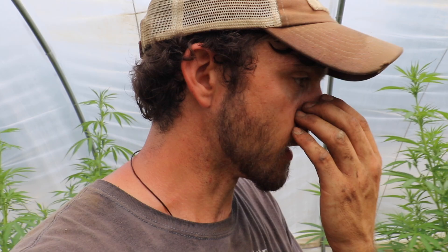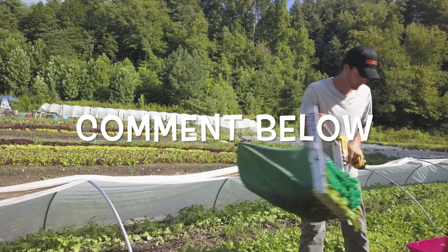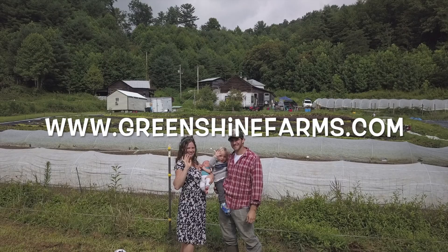Thank you guys for watching — see y'all next time. If you like this video and want to see more, leave us a comment down below and don't forget to hit the subscribe button. Also visit us at greenshinefarms.com and follow us on Instagram at Greenshine Farms.